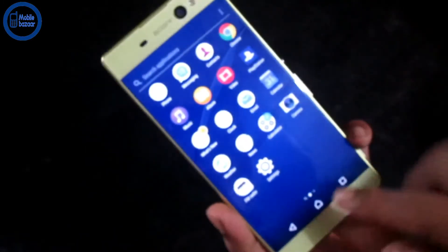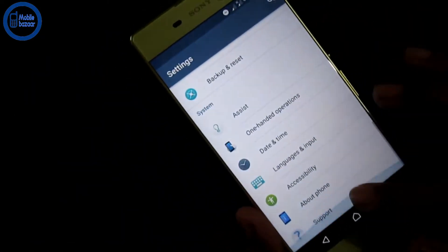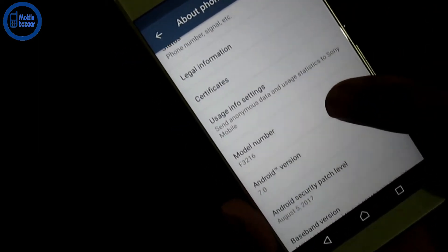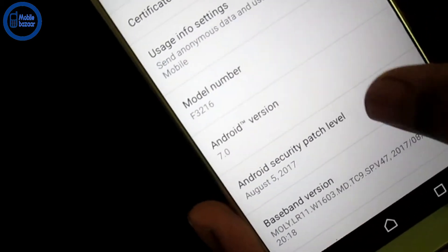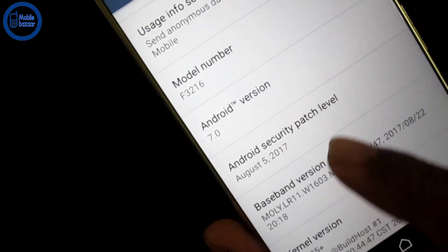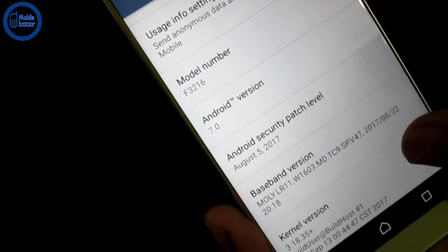Look at this real configuration. This reporting system is Android 7.0. This product is the security level — Android security level. Look at this. This is the security level.